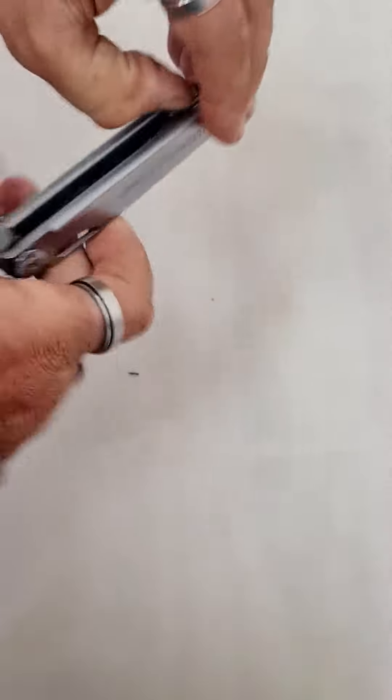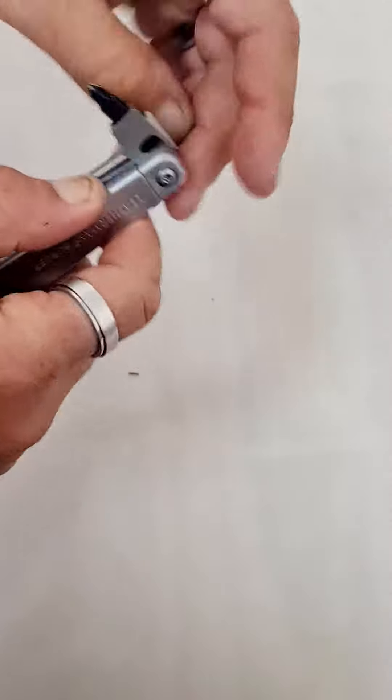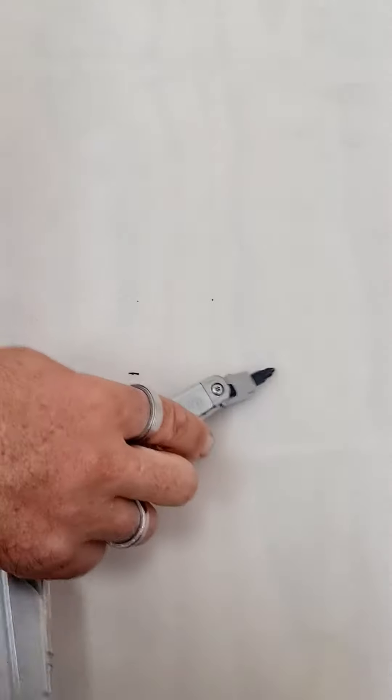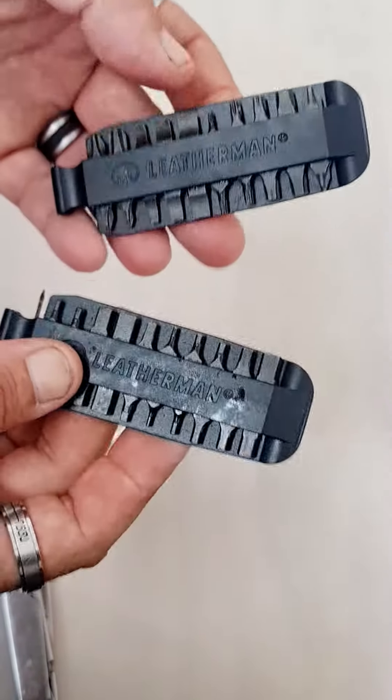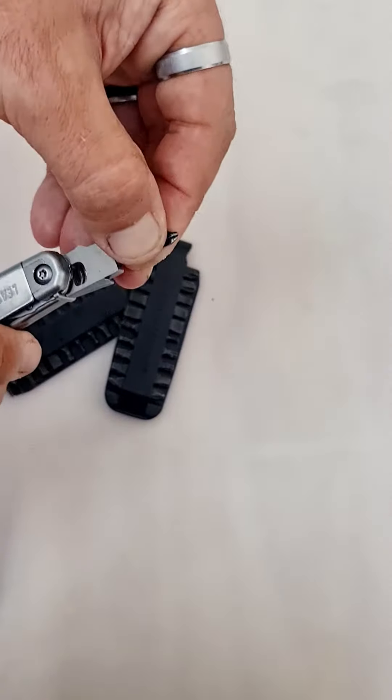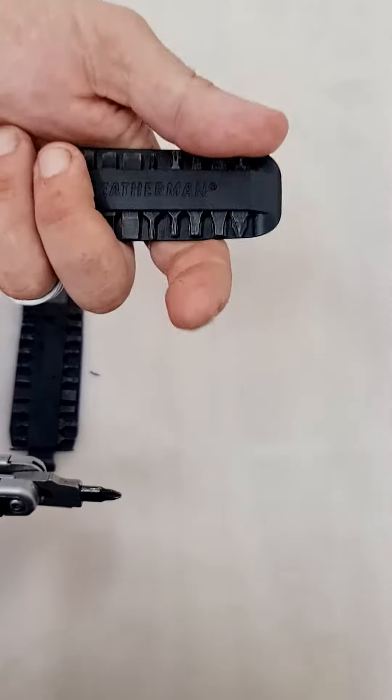Just a quick overview because you can google all of them. It's this bit here. You can buy these additional high quality bits. You can take this out and you can replace it — quite easy.